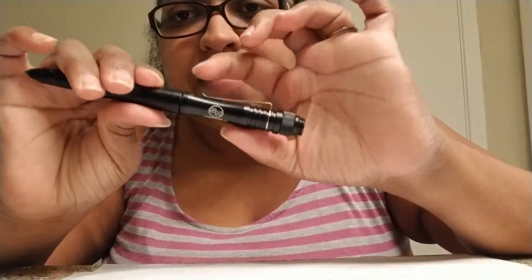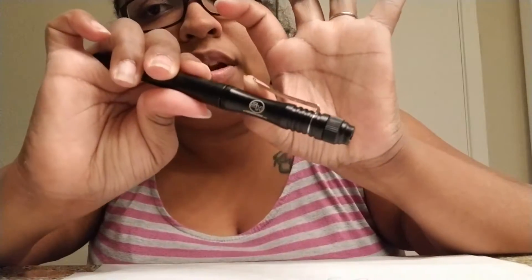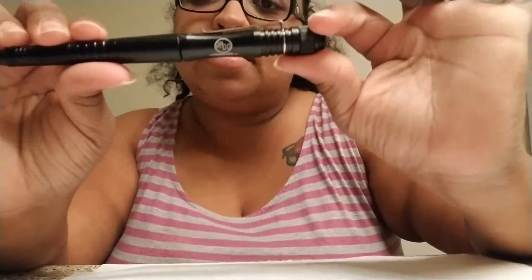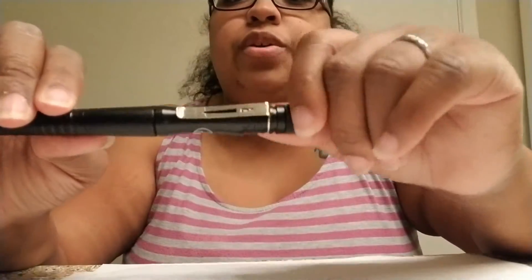Okay, so the last part that I'm going to show is the clip that you can use to clip on to either your purse, your pants pocket, or your shirt pocket to make it convenient where you can grab a hold of it.